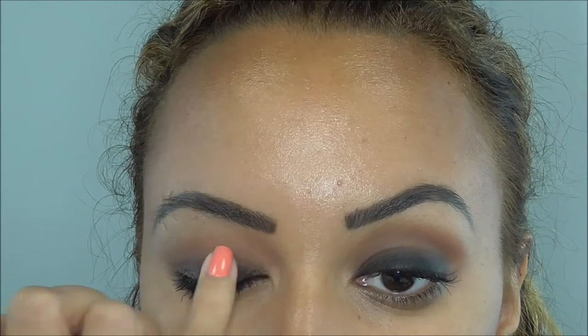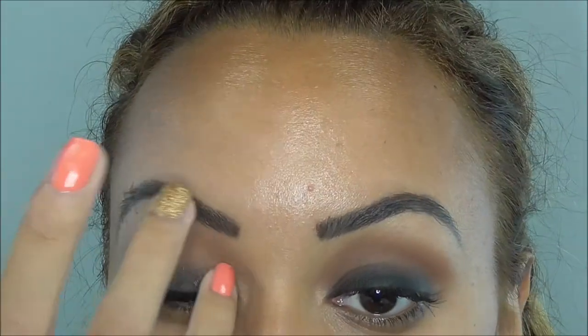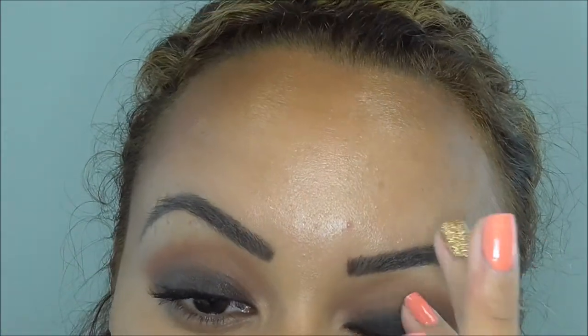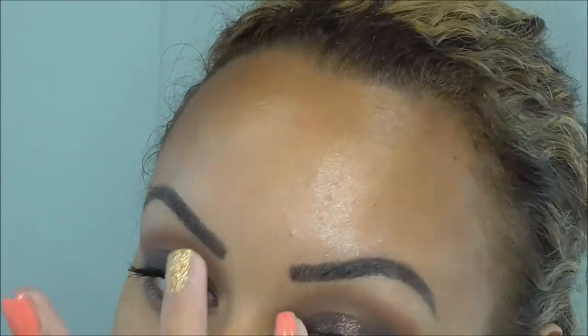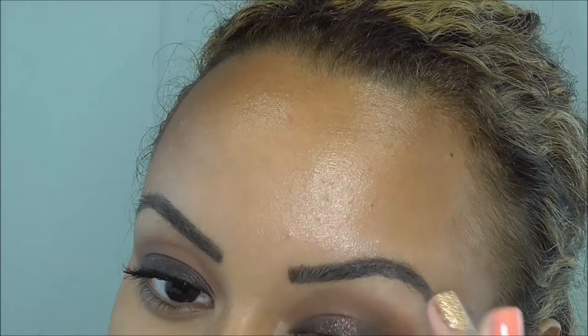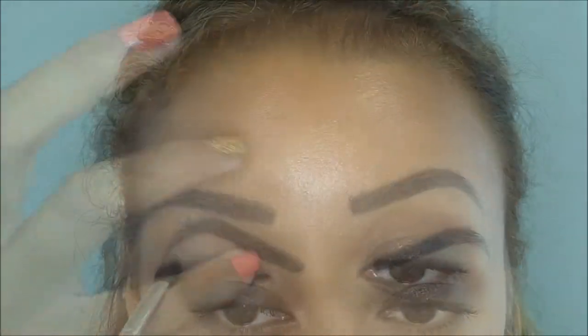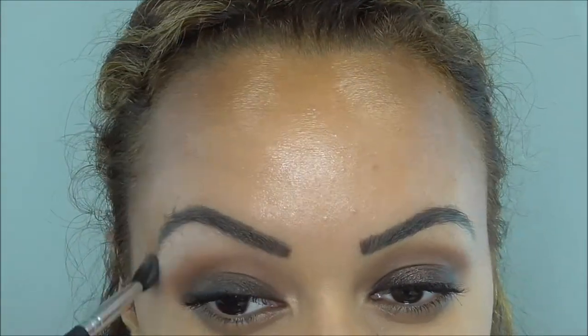Now I'm using a NYX roll-on glitter. I put it on the back of my hand and just use my finger to pat it on. The one I'm using is in Walnut — I'm just patting it on top of the black.